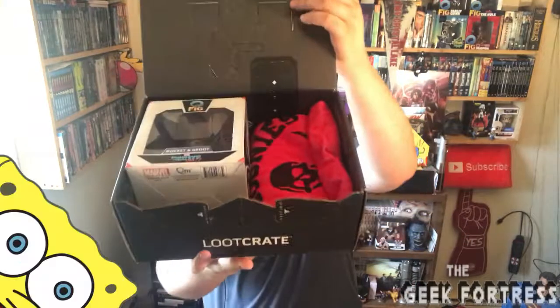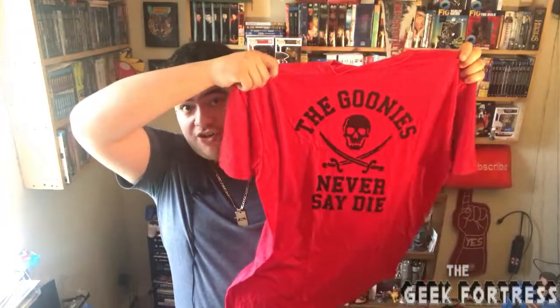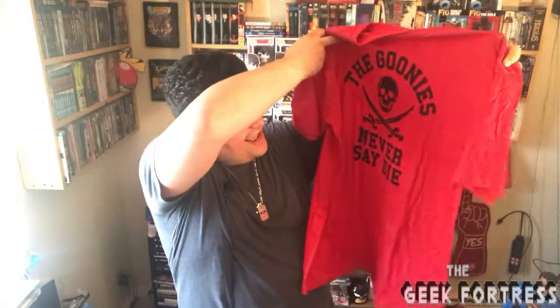First look into the box — as per usual, I'm going to show you guys first. You guys see anything cool? Kind of. I see a thick package; those are always good. Right away, as usual, the thing that catches my eye is the shirt. And we have a very cool shirt. For those of you guys who have seen The Goonies, it is a Goonies shirt — 'The Goonies never say die.' If you guys haven't seen the movie, I would highly recommend it. Pirate adventure, Guardians — I guess I see it.